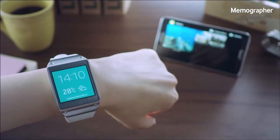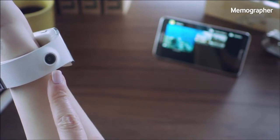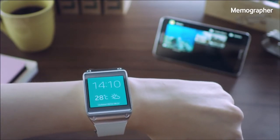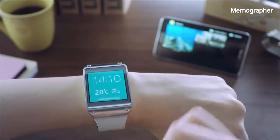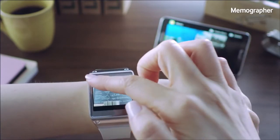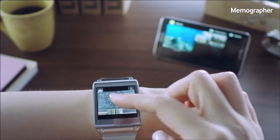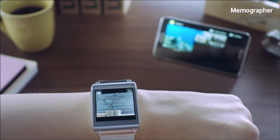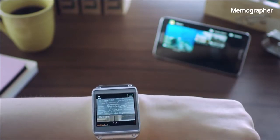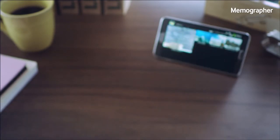Another cool feature is called Memographer. This feature is powered by the camera built into the device. You can create quick visual records of important information without taking out your mobile phone. I can simply swipe through and activate the camera app to take a quick snapshot of notes written on the board in front of me. You can also record a video by changing the mode, but for now I'll just take a picture by touching the screen. The picture will be automatically saved into the gallery of my Galaxy Note 3, or I can manually transfer it.